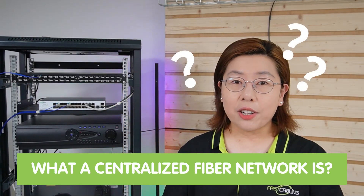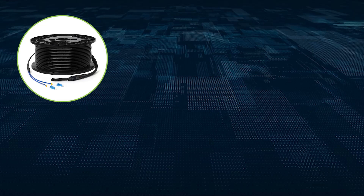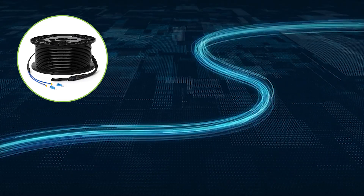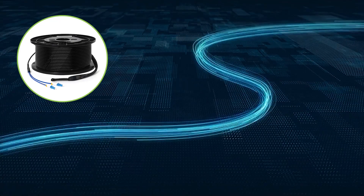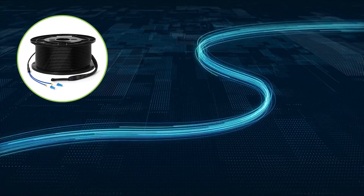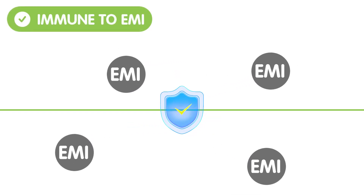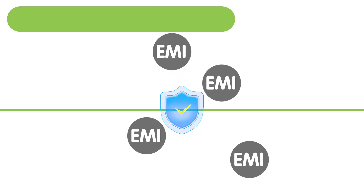Let's talk about what a centralized fiber network is. A centralized fiber network is a structured cabling system that uses fiber optic cables to transmit data over long distances and at high speed. These cables can transmit a large amount of data over a longer distance, unlike traditional copper cables. Fiber optics are immune to electromagnetic interference and can serve vast areas without loss in signal quality.